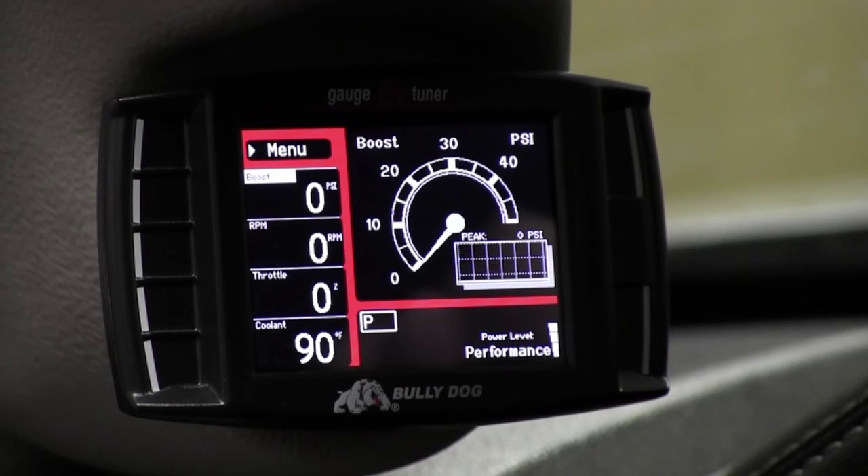Today we're going to show you how to change power levels on the GT diesel. This will work for all the diesel applications except for the 2011 and newer Duramax diesels. They are not shift on the fly.